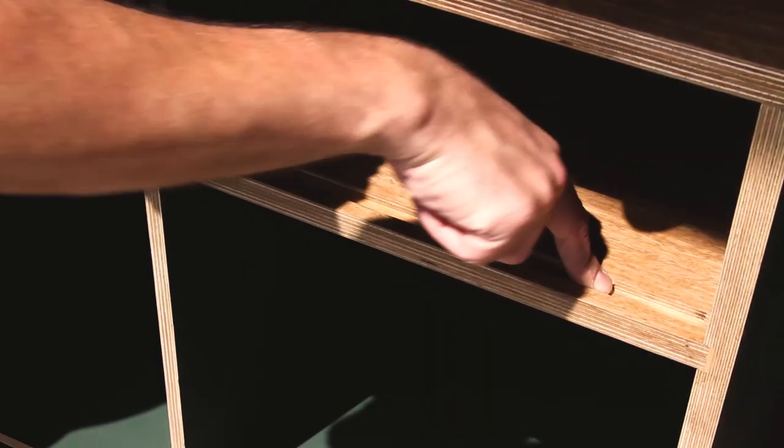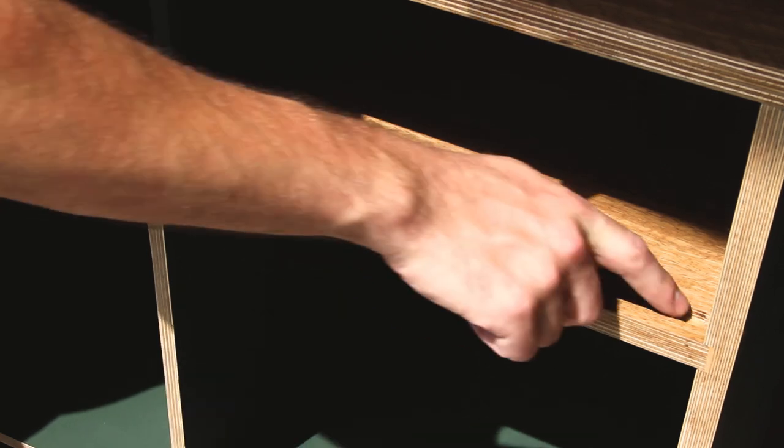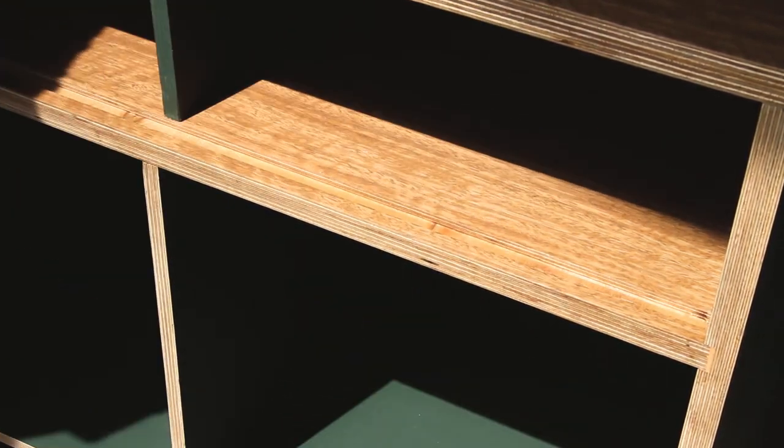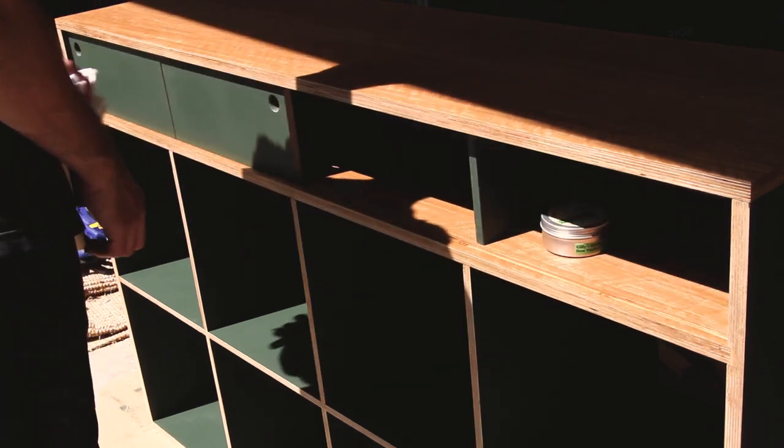To make the doors slide nice and smoothly I've applied a bit of beeswax into the track, and as you'll see the doors now slide very smoothly and without much pressure at all.